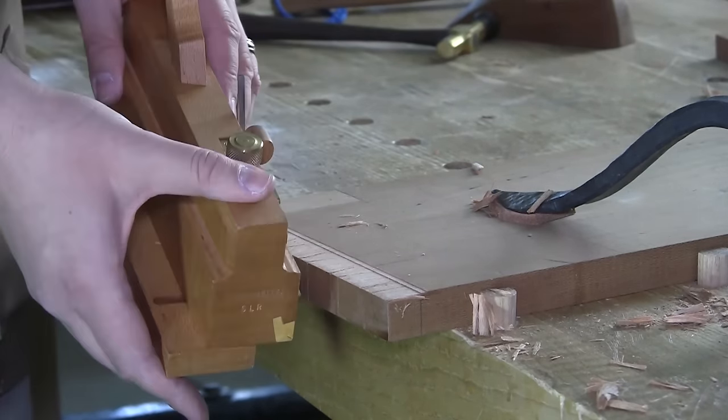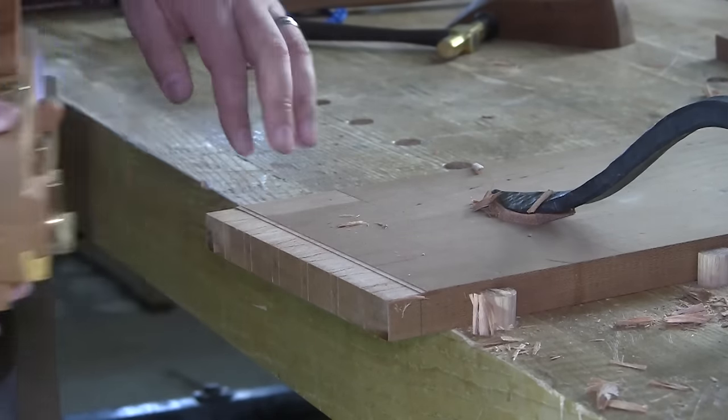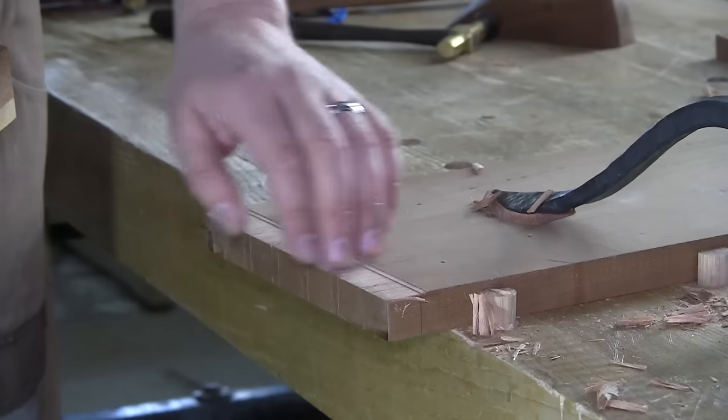What ends up happening is the plane kind of skews out ever so slightly, but it's enough to drive it out further and further each time. You'll end up with one shoulder cut and then another cut that's slightly wider, and slightly wider still.